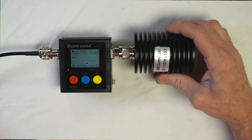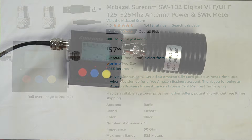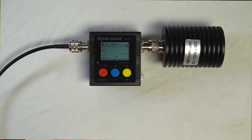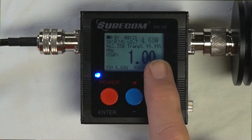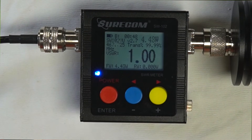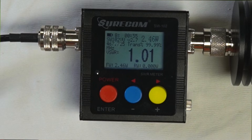I'm running the Surecom SW-102. We have the H3, going to channel 15. Channel 15, testing — 4.60, 4.5 — that's great, that's exactly what you want. Let's run it on repeater channel 22. Channel 30, keying up — 4.4. That's what it's supposed to do. So this is the radio I used today to test everything.